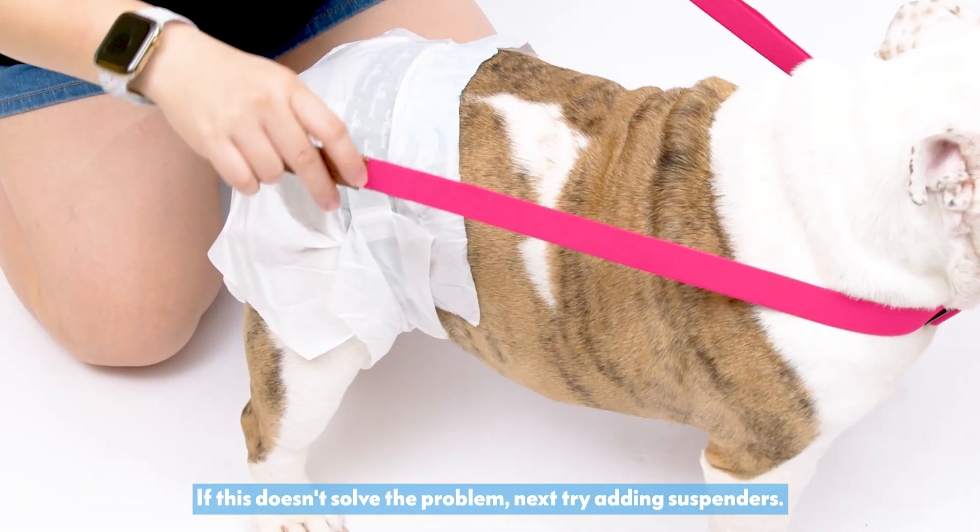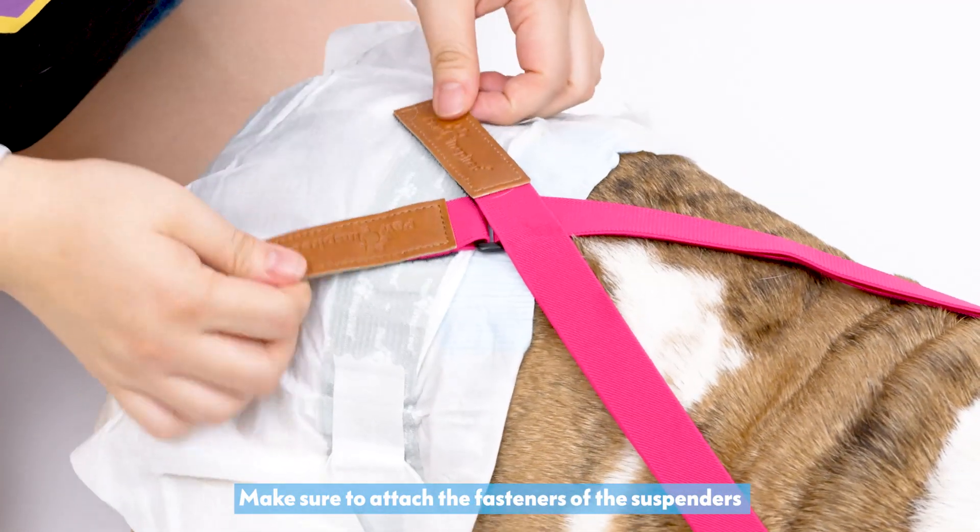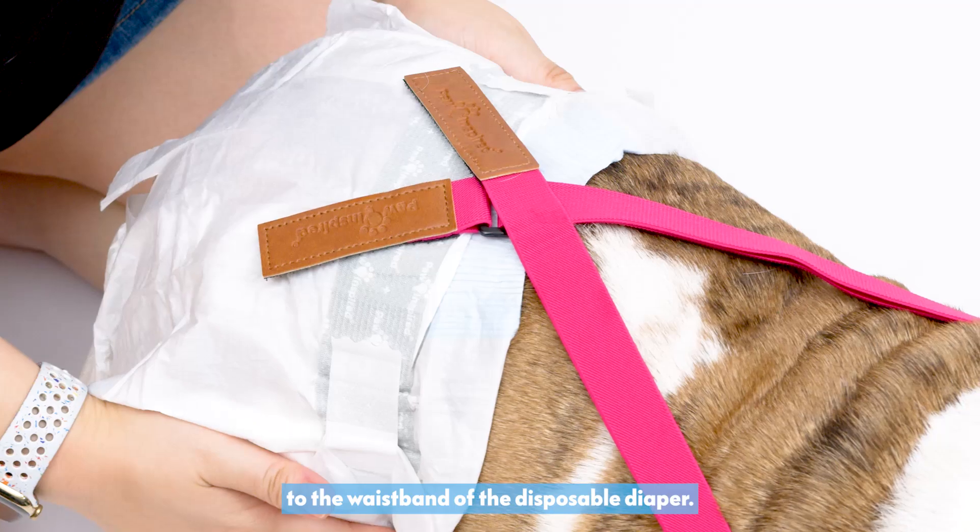If this doesn't solve the problem, next try adding suspenders. Make sure to attach the fasteners of the suspenders to the waistband of the disposable diaper.